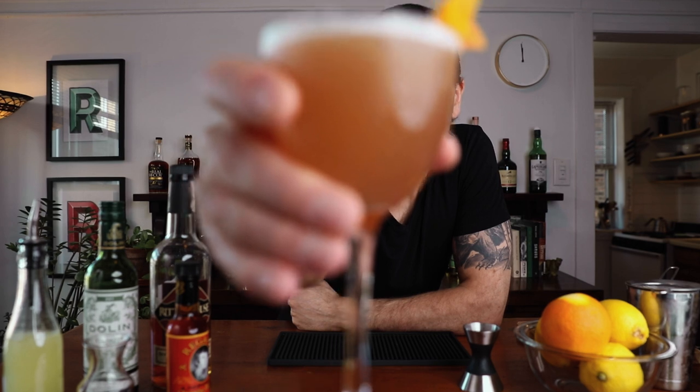And there it is — the scofflaw. If you look at other pictures of scofflaw, some of them are bright red. This one is a really subtle pink, and that's because we're using real grenadine, which isn't overly red, and we're just using a quarter of an ounce. Other recipes will call for a half ounce or three-quarters of an ounce, but I find that if I go too heavy on the grenadine, it wipes out the subtle flavors of the dry vermouth.